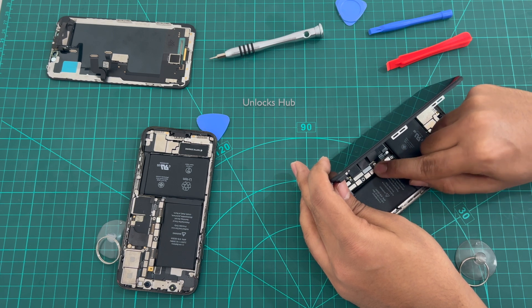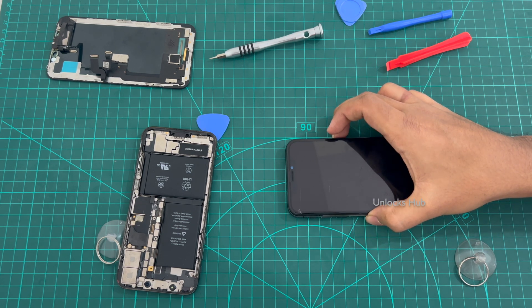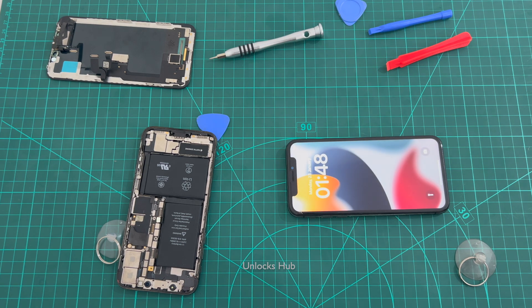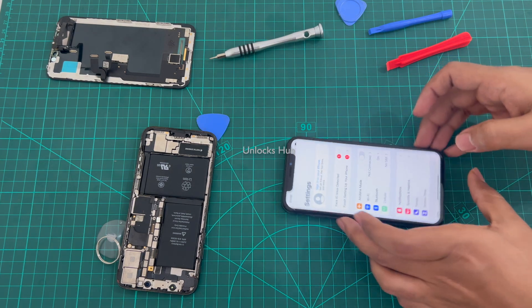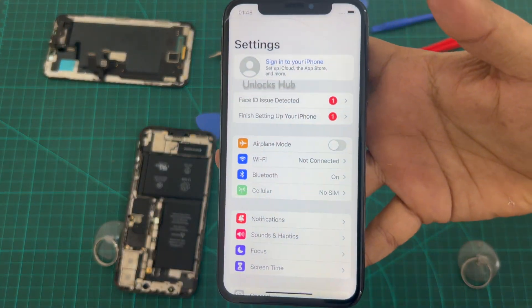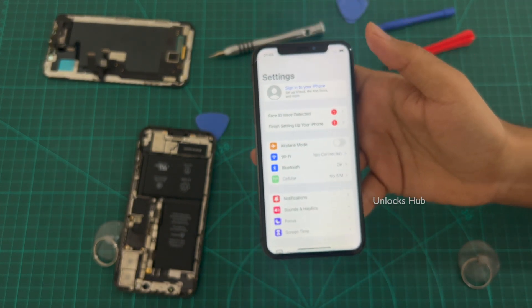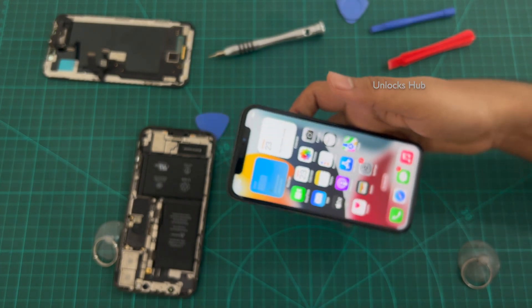Let me connect the battery connector — that is also done. Let me just turn on the phone. The phone has finally turned on, and it has — let me go to settings — you can see it says 'Sign in to your iPhone.' You can see the same here. It doesn't have an Apple ID. You can log in with your own Apple ID and password after signing in to the Wi-Fi network. So this phone is completely iCloud free.